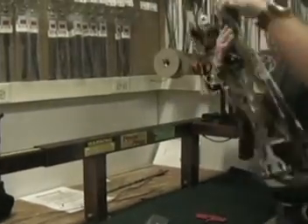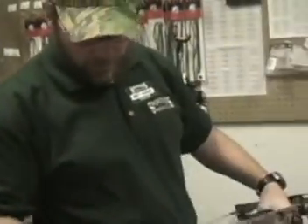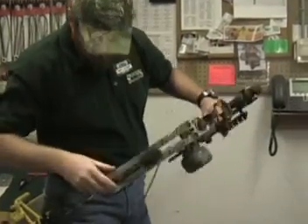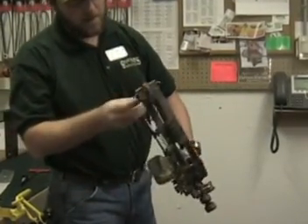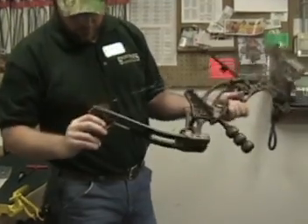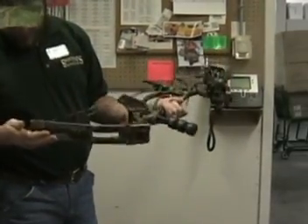Put a little bit of tension on the string to hold it in place, and we are going to relieve the tension slowly. And we have a strung bow. Once again, before we even draw it, we are going to make sure that everything is still lined up completely in the tracks, all the loops are on the posts — and we are strung up.